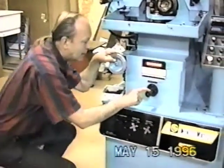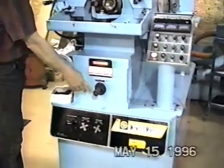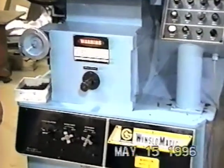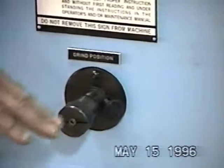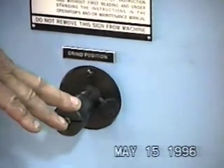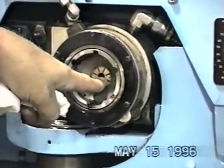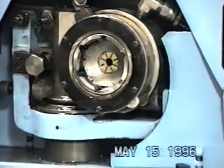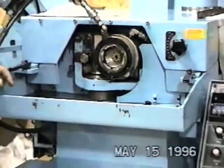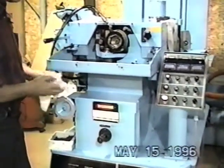The other thing we have is the grind position. All it is is a micrometer dial from zero to five hundred thousandths of an inch, and what it does is it determines the center of the drill relative to the dress surface of the wheel. The manual always tells you where to set it — it's just a micrometer. If the book says 400, you just set it to 400, or 300, or whatever it is.